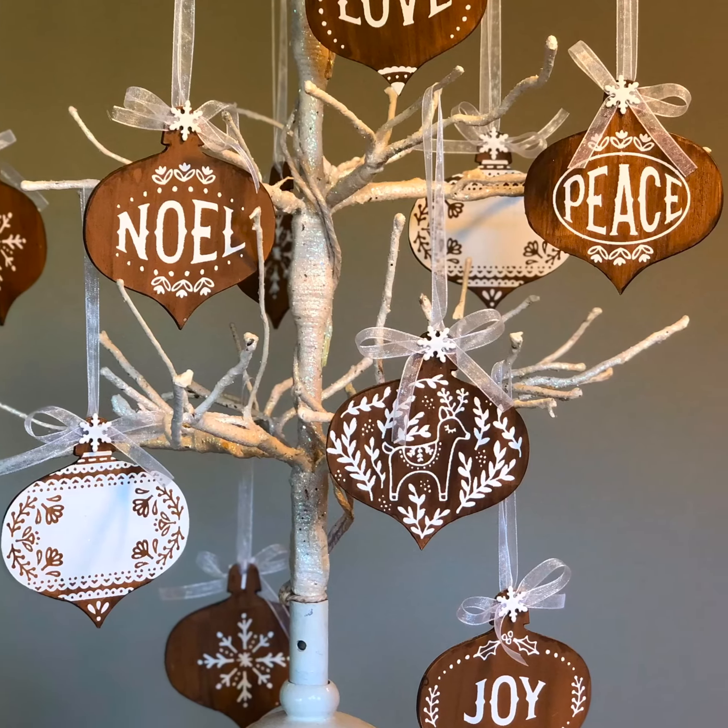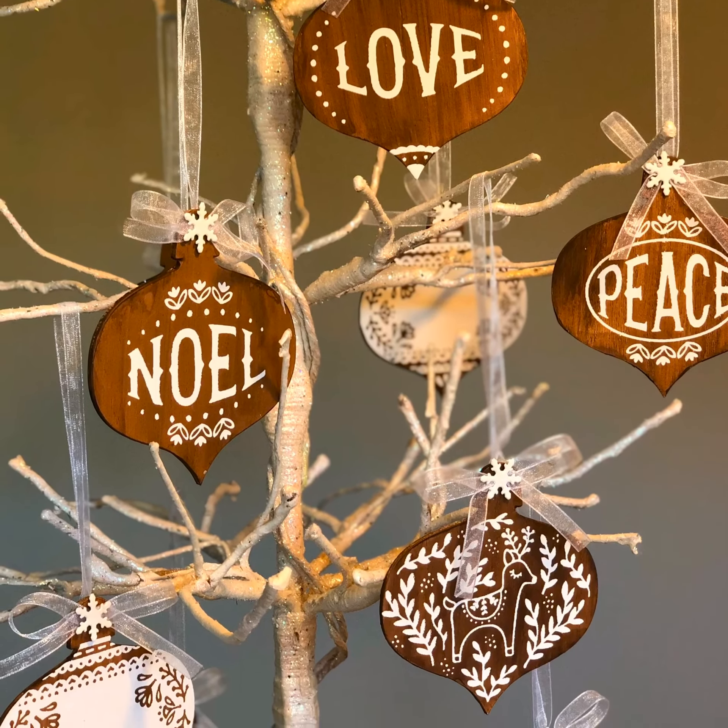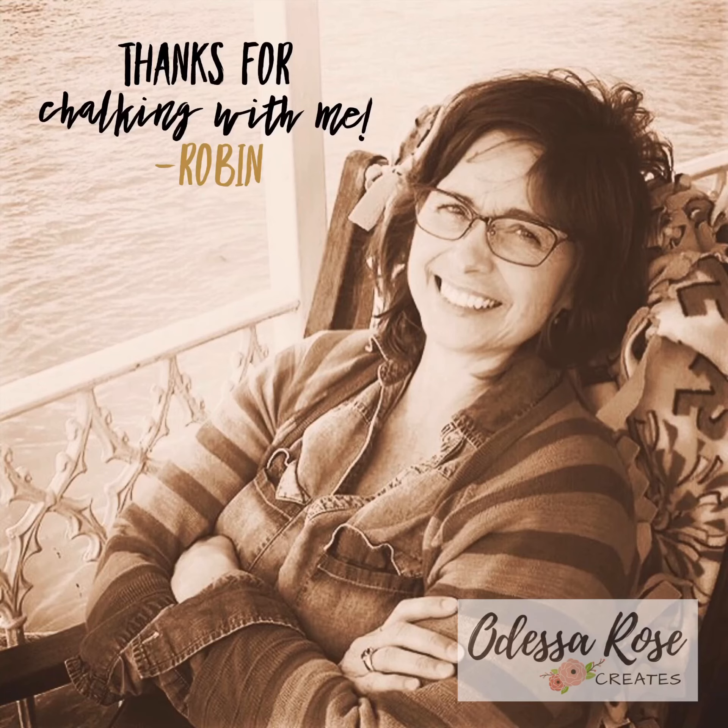I chose the classic gingerbread colors with this set of ornaments, but with Chalk Couture's chalkology paste colors the possibilities are endless. If you would like to create with Chalk Couture, reach out to me — Odessa Rose Creates by Robin Schmidt.